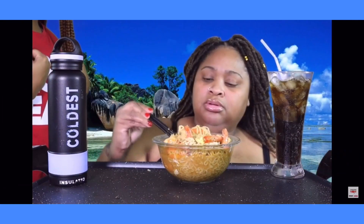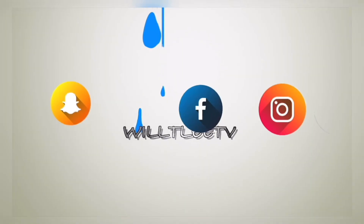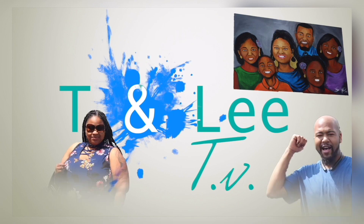Hola, welcome back to T and Lee TV! We're back with the crew, crab shrimp, and you know we review now, cooking up all this real nice food. Look on screen HD now, go ahead and subscribe, join the family — T and Lee is the place to be.